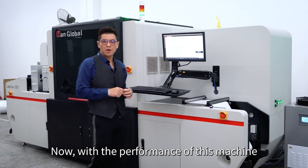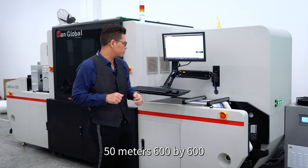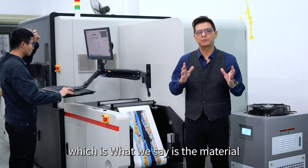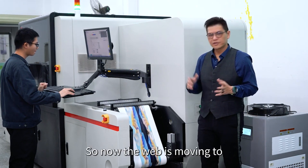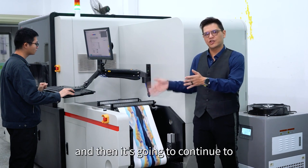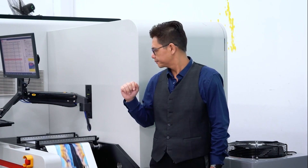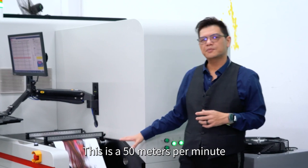Now with the performance of this machine at 600 DPI, we can see the print is running. We will now show you the seamless change mechanism, which is the material saving mechanism. Let's go. The web is moving to the end of the last job and then continuing to print from the new job. You can see the seamless change — the press is just running now, still at 50 meters per minute.